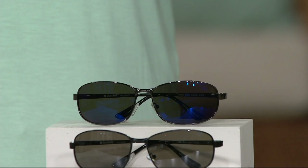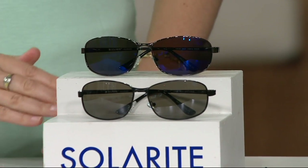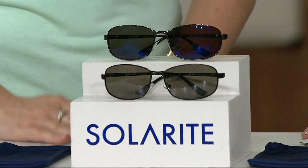On my Facebook page, if you scroll down, my father a few years ago was my model for this pair. For men, for women, Mother's Day, Father's Day — these sunglasses are from B. Robinson Optical, which has been making sunglasses for four generations since 1926. They're here in the U.S., in New York City.